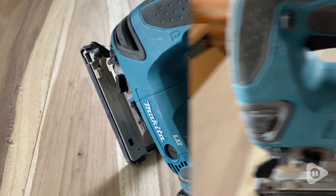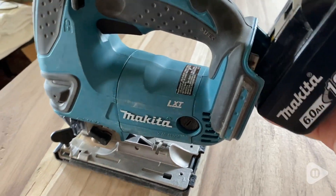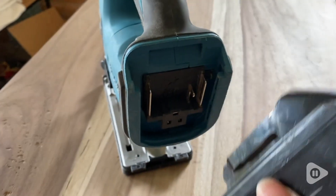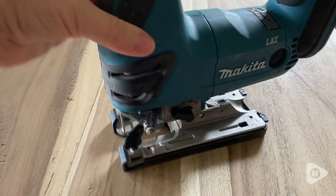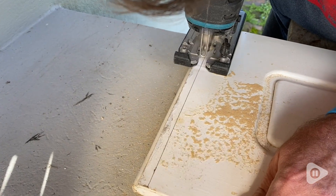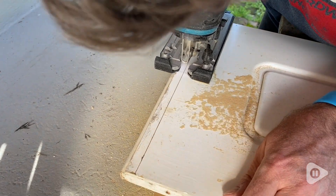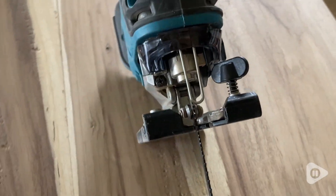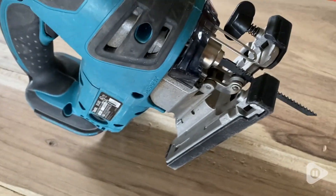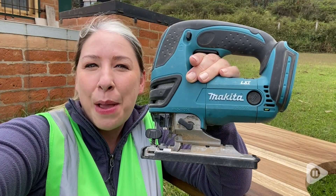The battery is easy to change and I love that we are able to use it on small projects around the house. We are also able to use it on hobbies for the little things that we would like to make. So if you are looking for a small cordless jigsaw, I would definitely recommend Makita. It's so compact and powerful, it's wonderful. And that's my point of view.